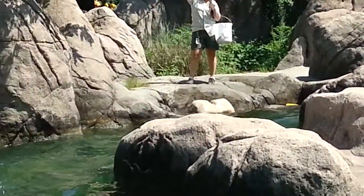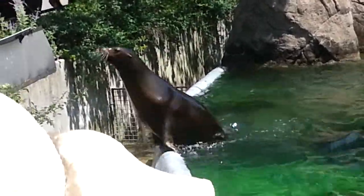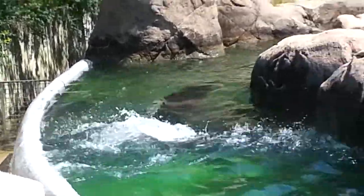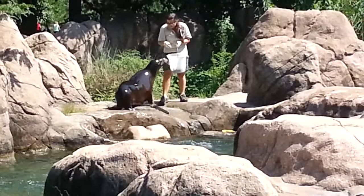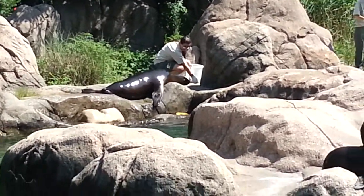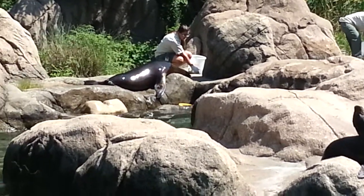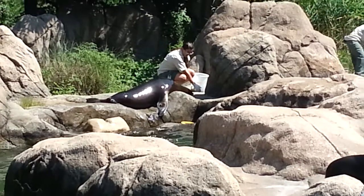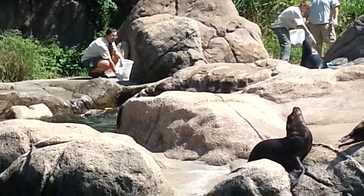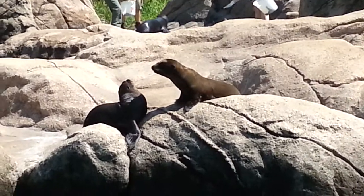Today, California sea lion populations in the wild are stable, but there are other sea lion species that are in trouble, and marine mammals in general face threats to their health. The Wildlife Conservation Society is working to save wildlife and wild places around the world. One way you can help marine mammals like sea lions is to be aware of the fish and seafood that you are eating — make wise choices that will be less harmful to ocean wildlife. To learn more, visit us online at wcs.org, bronxzoo.com, or like us on Facebook.